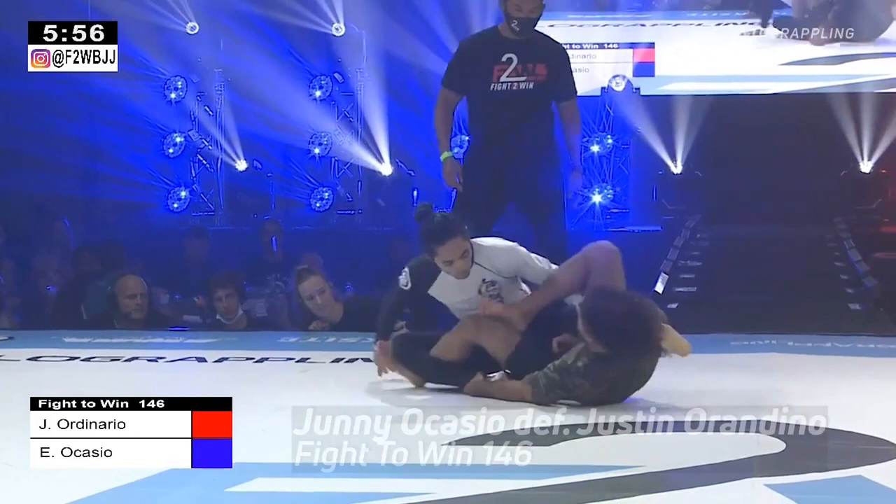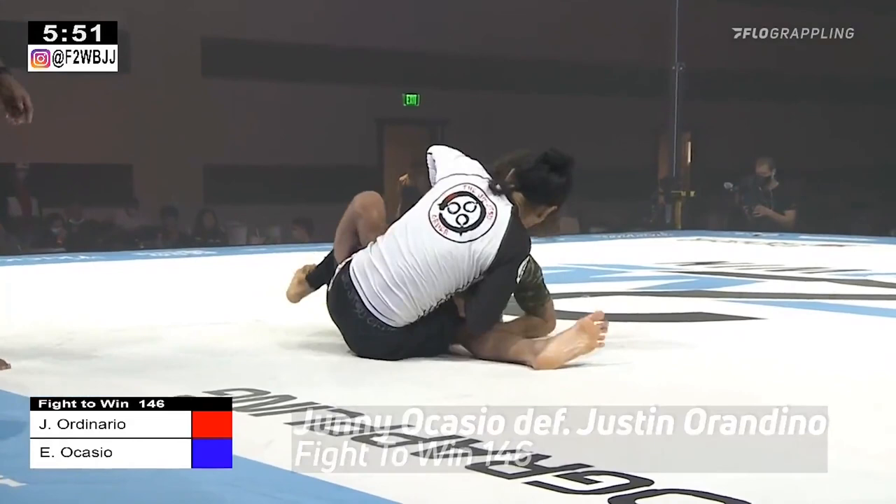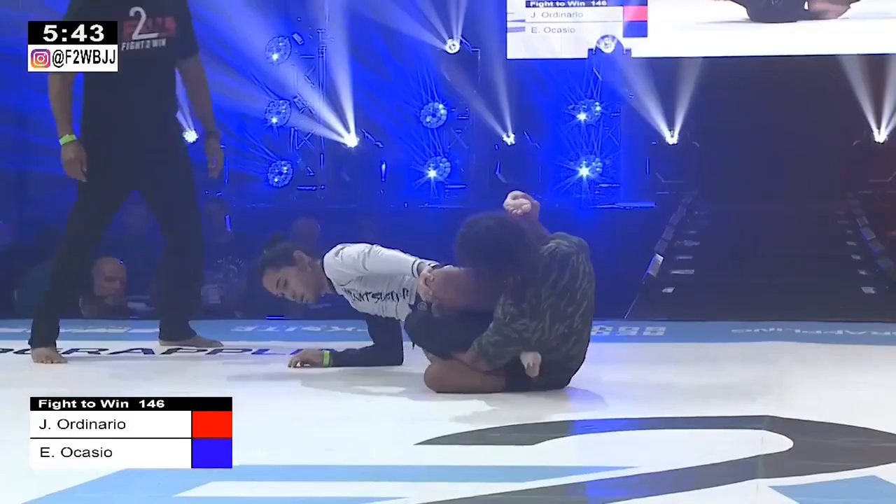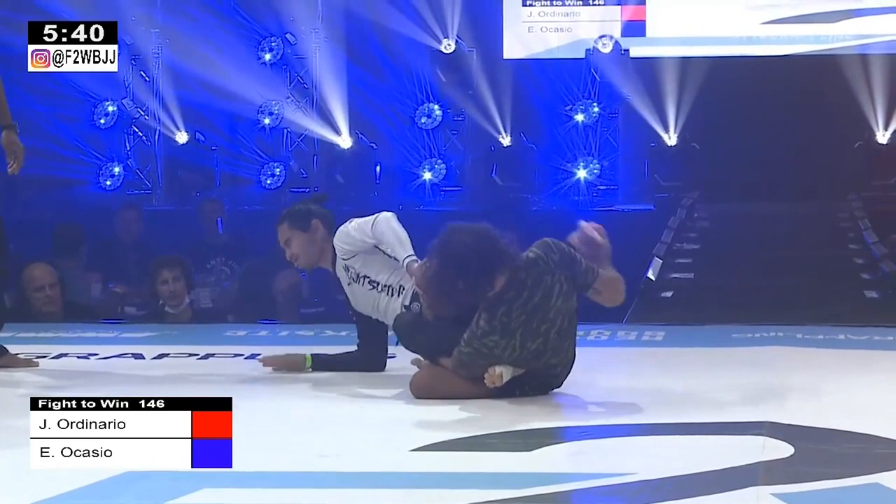The only way to score. Junis is back on a leg lock here. Beautiful — little rip. Maybe turn to a heel hook. He's going for the other leg. It's interesting. Maybe looking for a little bit more control there. It's tough to see from our angle what's going on here.